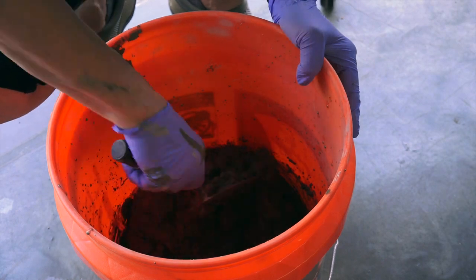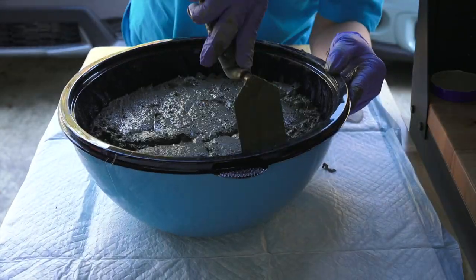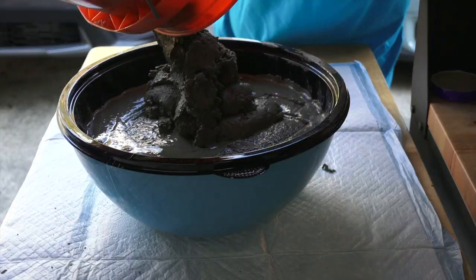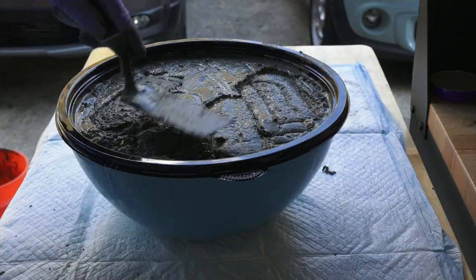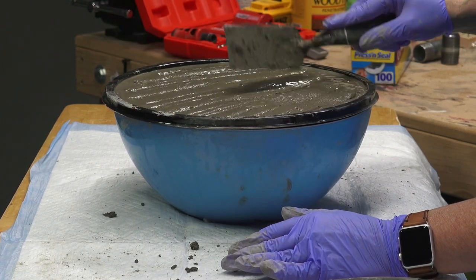For this one we use Quick Create Countertop Mix and use a paddle mixer on our drill. When working with concrete always remember to wear a mask, eye protection, and gloves as it can be messy and dusty. We begin to fill our mold making sure to flatten it and tap to bring any air bubbles to the surface. We really love working with concrete as you never really know how it's going to turn out until you unmold it.